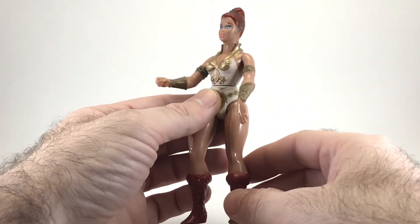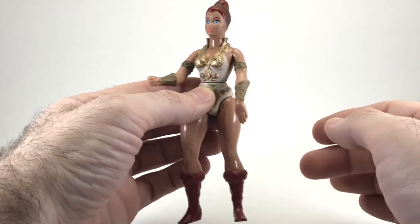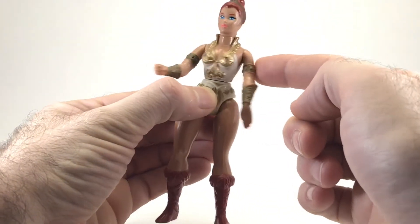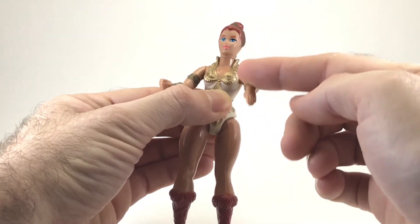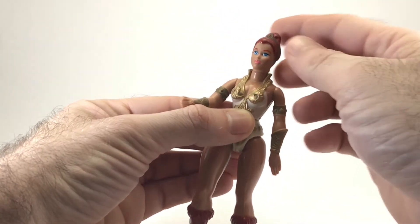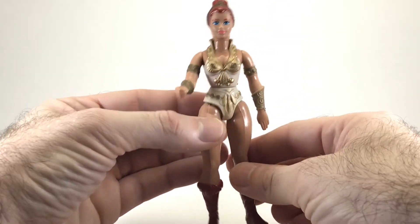Now I'll take a look at Teela's articulation. Like all Masters figures, she has the rubber band legs — they're not very poseable, unfortunately. She does have the spring-loaded waist, as you can see there. Her arms can go up and down, and her head can move left and right. And that covers all of her articulation.